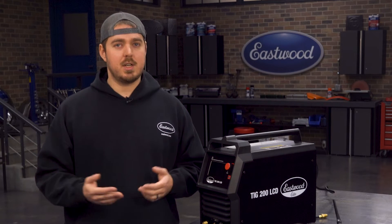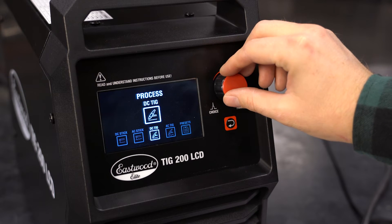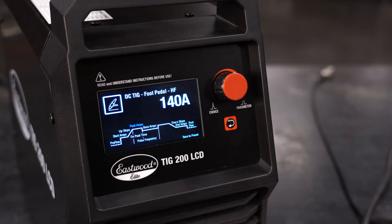Now we've talked a lot about the features, but let's show you how easy this thing is to set up for DC welding and show you some of the settings. With the machine powered on, you can navigate between the operations using the scroll wheel. I'm going to select DC TIG since we want to weld some mild steel. Now it gives you the option for 2T, 4T, or the foot pedal — I'm going to be using the foot pedal today.